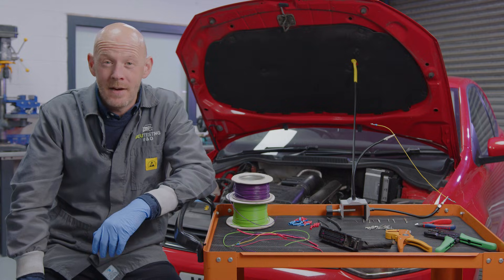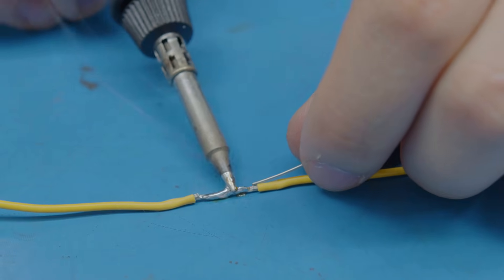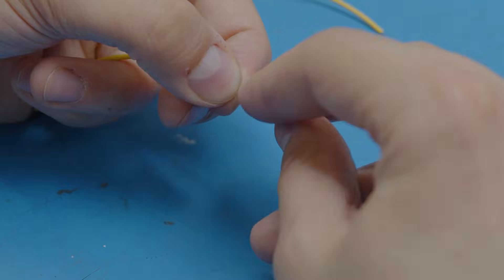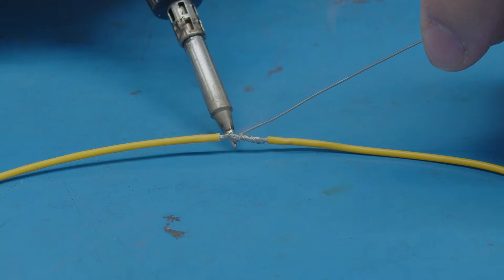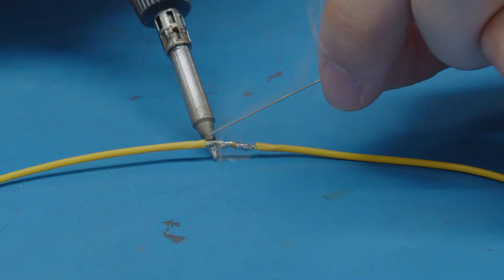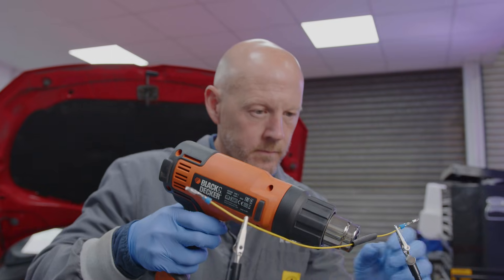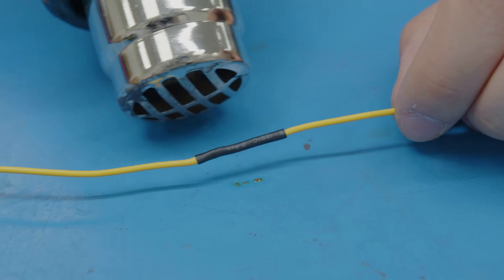The other method to repair a broken wire, which we would recommend, is to solder it back together. The important thing here is to make sure you are twisting the wires together tightly to create a strong joint. Then apply the soldering iron to the joint, followed by the solder, and allow it to flow all over the connection. This will create a joint which has a solid and reliable electrical connection, and it is the best practice when repairing wires. Always remember to apply a heat shrink sleeve to keep the repair safe from the elements.